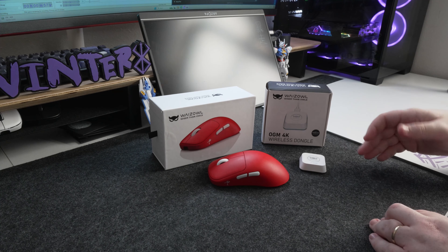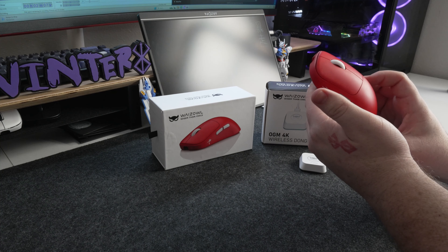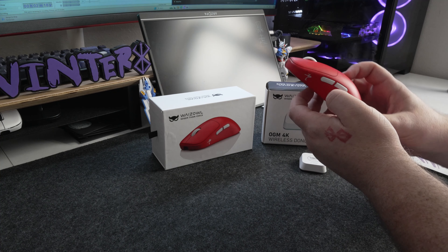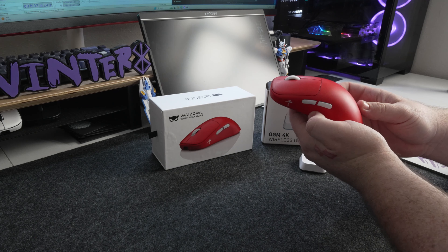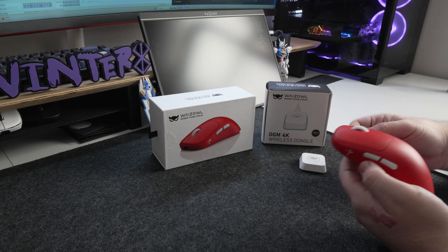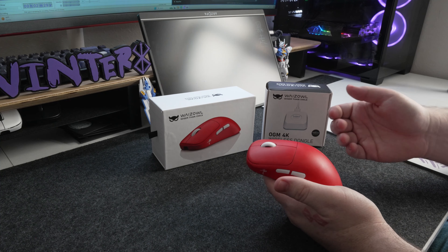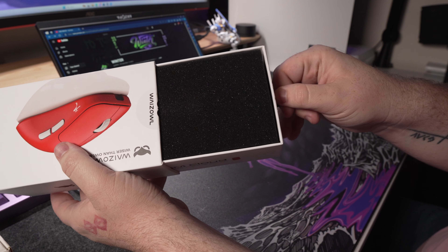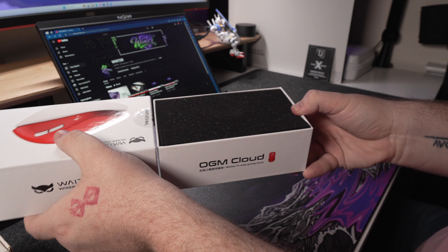Let's go over the specs of this mouse. It comes in at 126x68x38 with a grip width of 57 millimeters and it weighs in at around 55 grams. It features a feather coating with a smooth feel, the PixArt PAW 3395 sensor, and the Nordic NRF52840 tri-mode MCU. In the box you'll find the mouse, the 1K dongle, a USB cable, extra skates, and some grip tape.